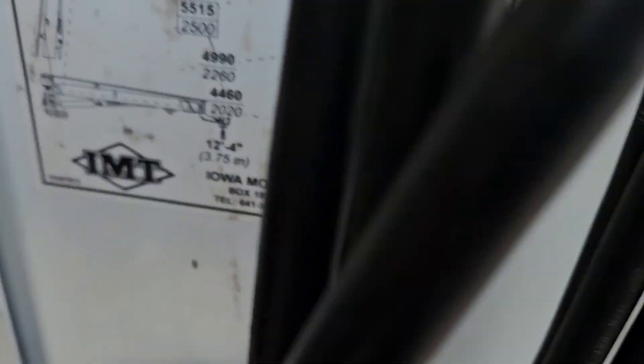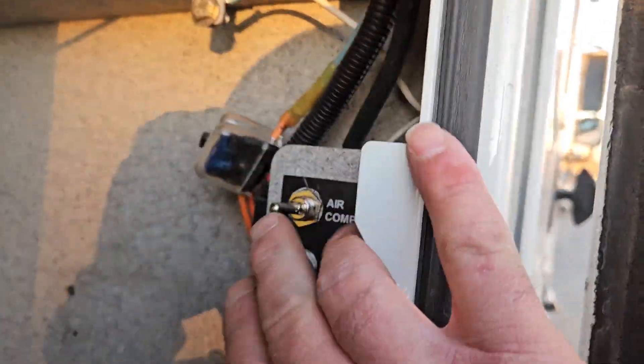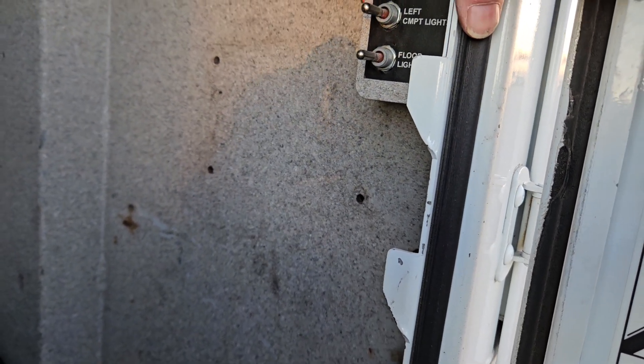10,500-pound crane with a 24-foot, 10-foot reach — 24-foot, 10-inch. The compressor switch is right here. Hopefully you can hear it kick on. I did turn the compressor on earlier and operate the crane at the same time, and I couldn't do it.